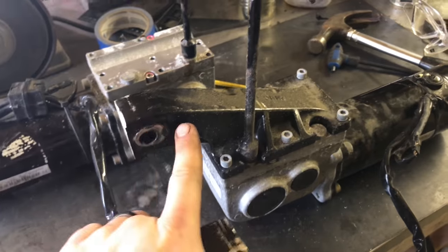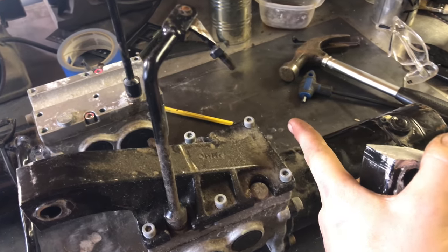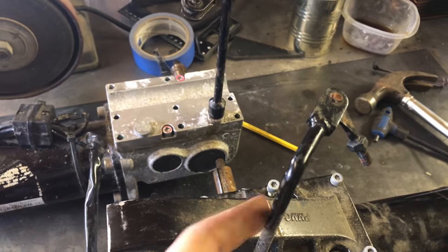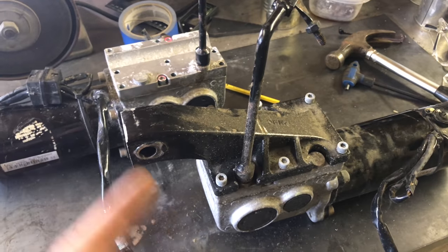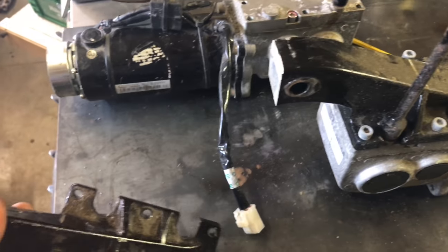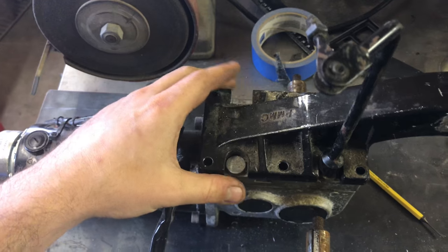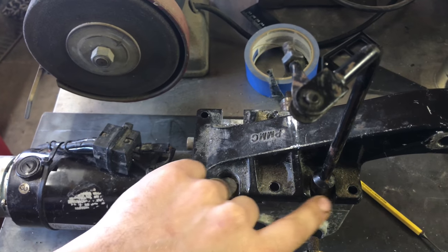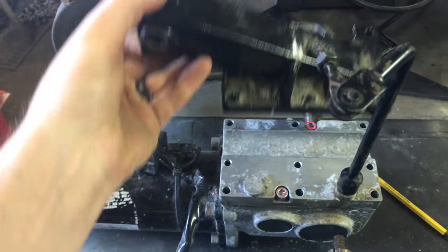Just working on flipping these brackets around so the pivot point is closer to the center. That way, as the motor end goes down, the chain gets tighter for tensioning. So they're mounted this way, and there are these clearance notches here — I was looking at cutting those out.